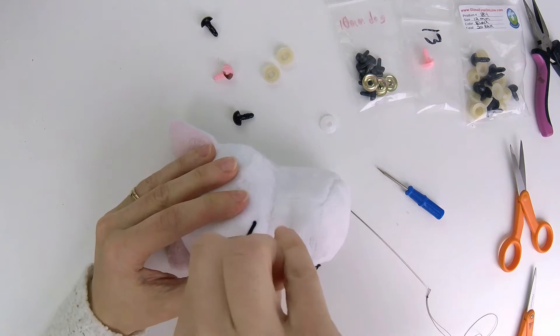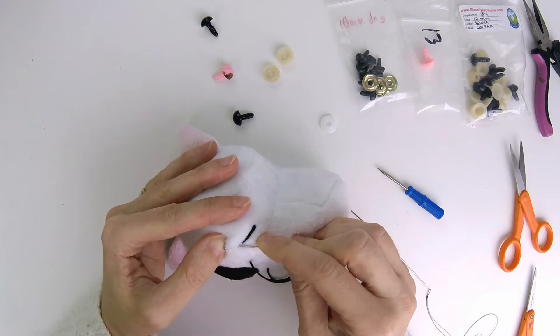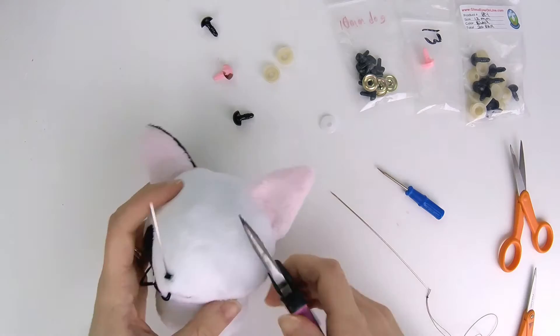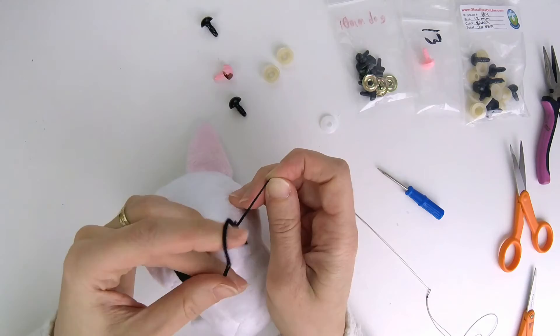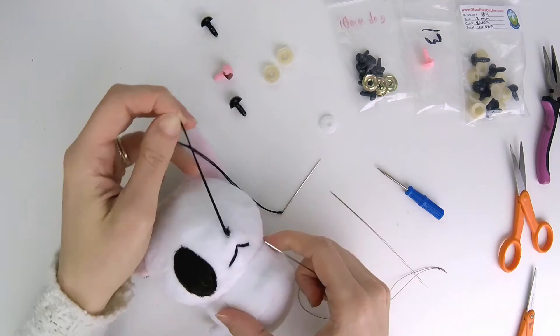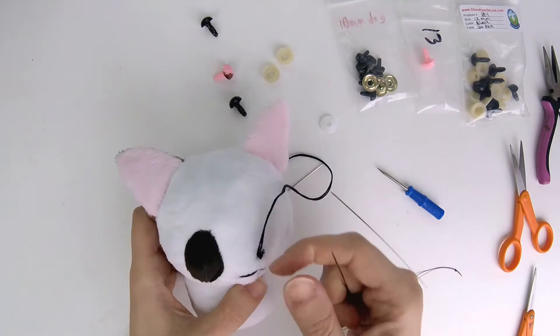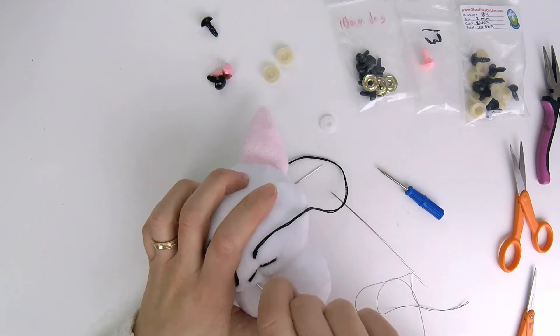Stitch in, and I'm going to stitch out at the nose hole because I want to make a line along the center. If you're having trouble pulling the needle through, use pliers — it'll save your hands a great deal of pain. Pull through, and use a needle to ease the threads down. Regarding how tight you pull: you want to pull tightly enough so the threads don't move around too much, but if you pull too tightly the fabric will pucker, and you won't be able to see it. If that happens, use a needle to pull at the fabric and relieve the tension.